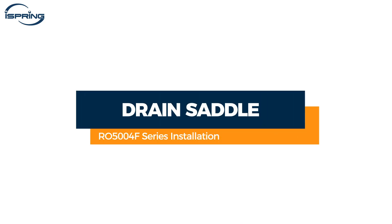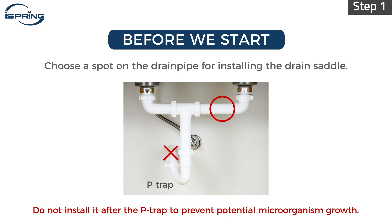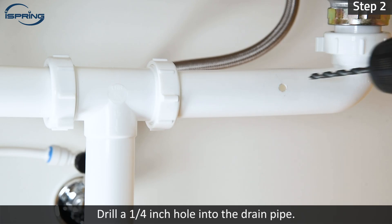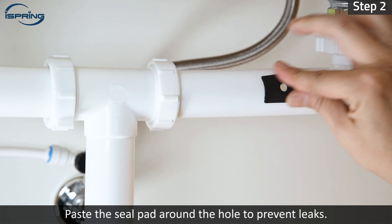Installation – Drain Saddle. Step 1 – Choose a spot on the drain pipe convenient for installing the drain saddle and tubing. A horizontal pipe is recommended to minimize the dripping sound. Step 2 – Drill a quarter-inch hole into the drain pipe. Paste the seal pad around the hole to prevent leaks.